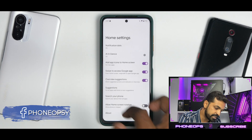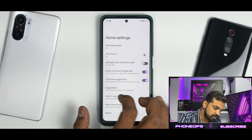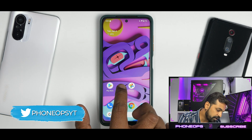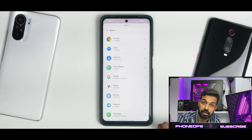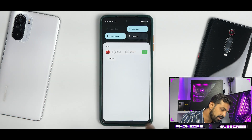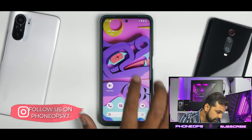If you press and hold, you go to home settings, which takes you to the Pixel Launcher featuring at-a-glance, add app icons to home screen, swipe to access Google app, overview suggestions, search your phone, and a few other options. You also have access to Android 12 widgets, which work absolutely fine. Wallpaper and Style gives you different accent colors that work like a charm, and Themed Icons beta is present and works fine.